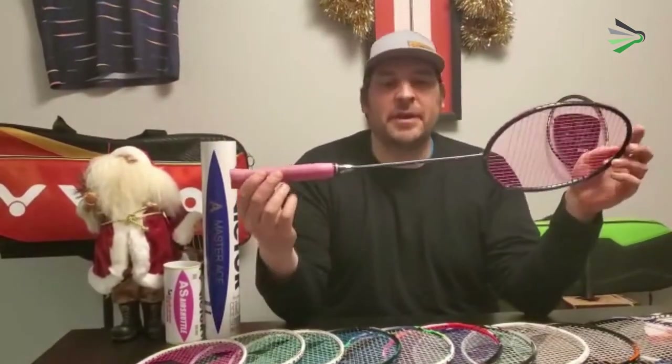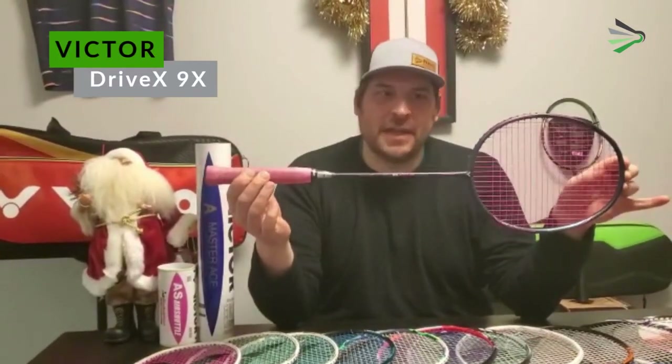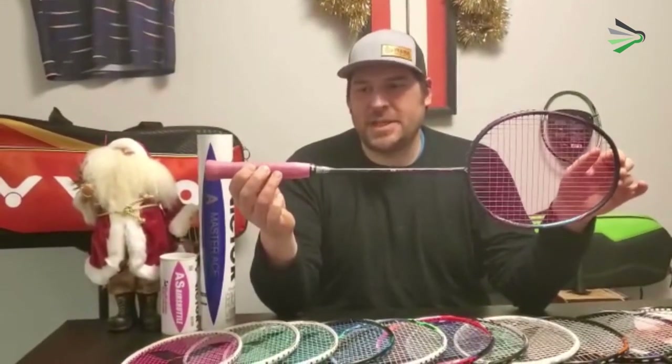Hey everybody, it's Blaine from Prairie Badminton here with another gear review. Today I have a very unique racket in the Victor Drive X9X — a very interesting racket with a couple of different technologies that I've never seen before.